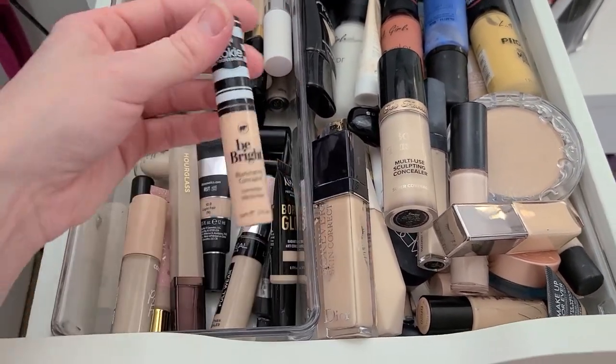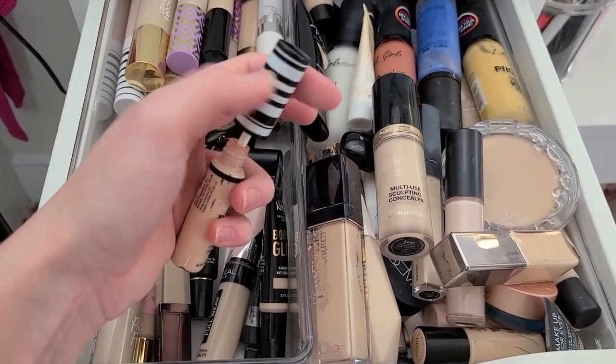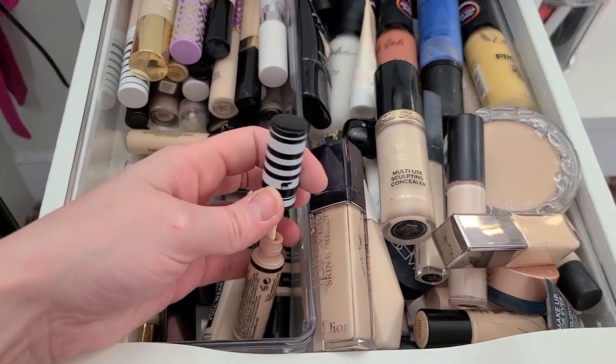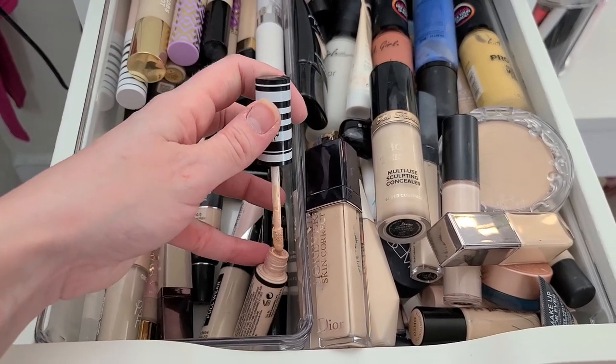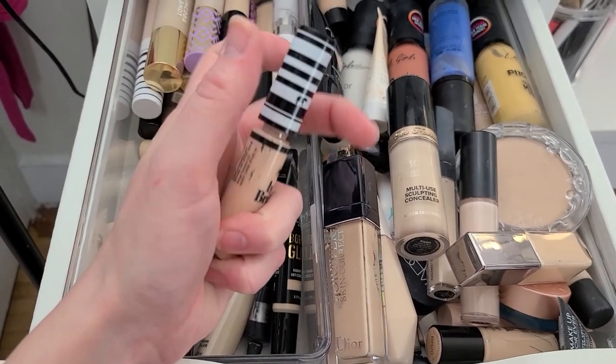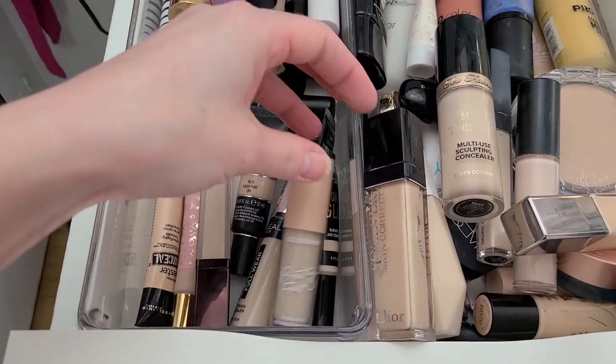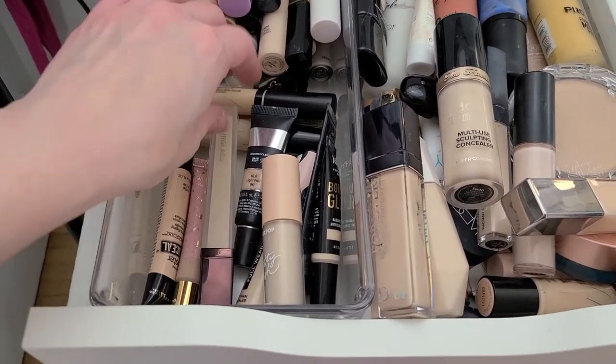Here's another one — the Cokie Be Bright. It's just way too yellow for me. Trying to do this with one hand, y'all. Never used this one either — but it's old, so that's going. I'm just tired of hanging on to stuff just to say that I have it. That's pointless.